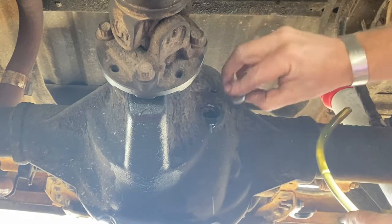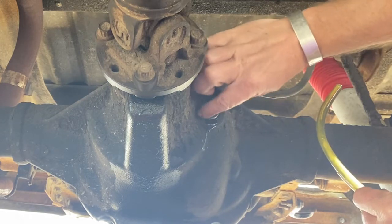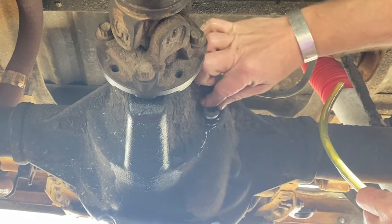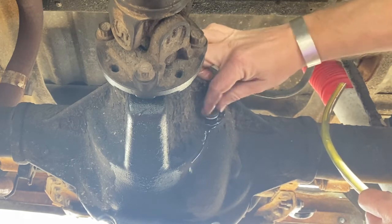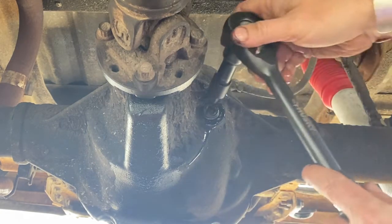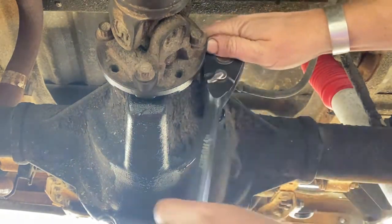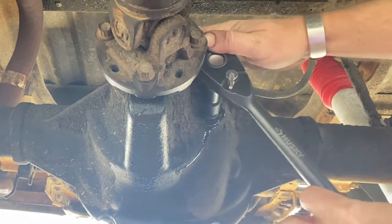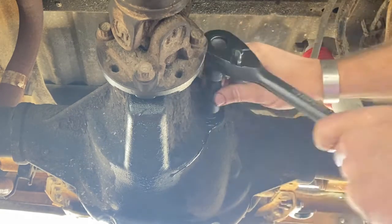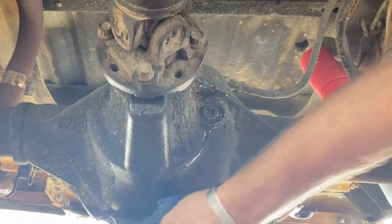We're there — that is full. Double check with the pinky. A good way to check is to put your pinky in there and just dip it down a little bit, and you should touch fluid immediately. But the fluid running out onto the ground was the clue for me — that thing is full. We are golden. Tighten the fill plug back up — it doesn't need to be as tight as it was last time.